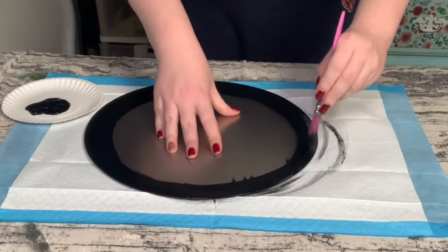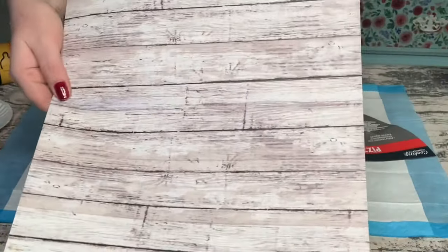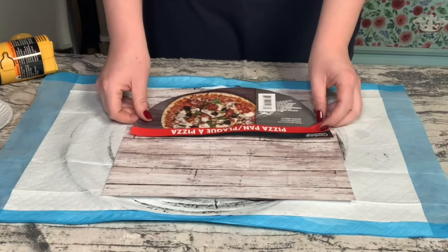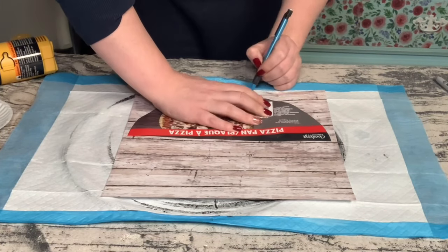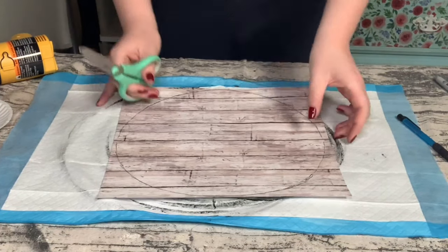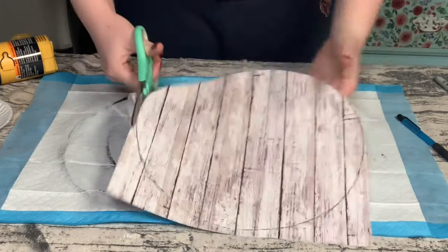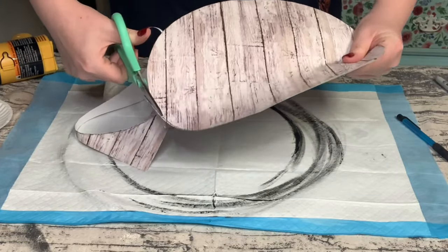Once that is complete you just want to allow that to completely dry before moving on. I then got this scrapbook paper from Hobby Lobby and I'm using the sticker that was on the pizza pan as a template to get the correct size on that scrapbook paper so it will fit perfectly inside the pizza pan. Once that was traced out I just cut that scrapbook paper right down to size.